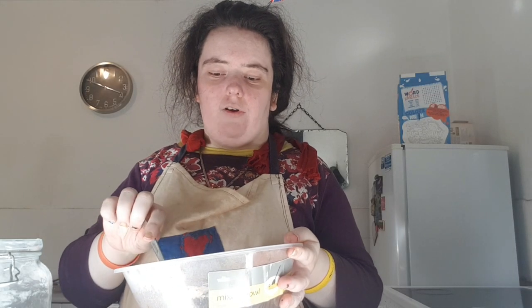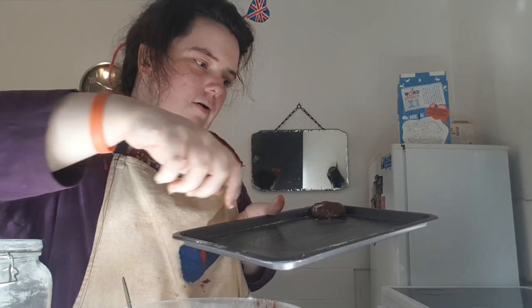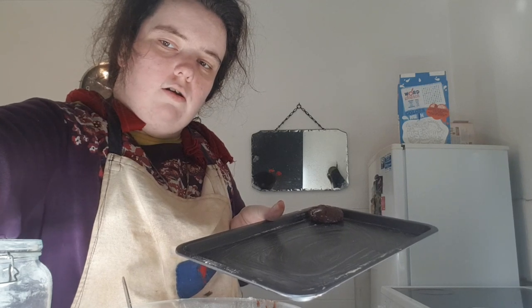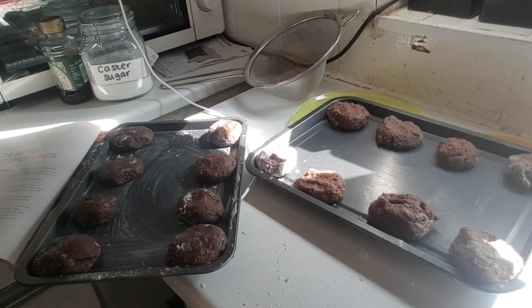The cookies are all firm now. I'm going to roll them into balls and place them separately until they are all shaped. The cookies are now shaped into balls.